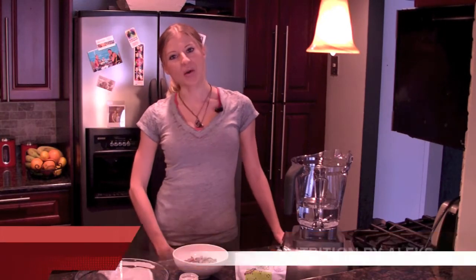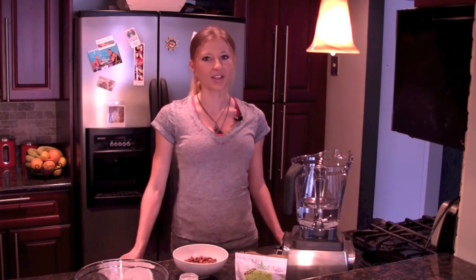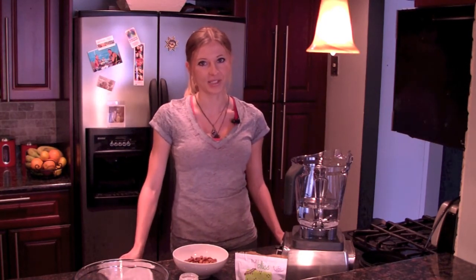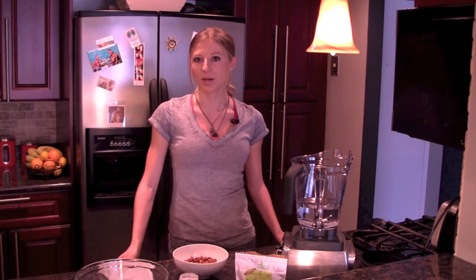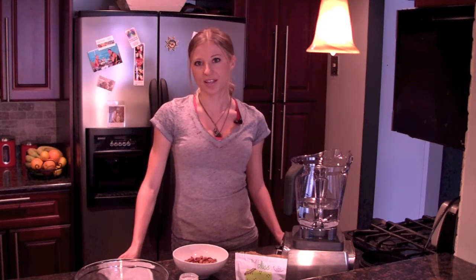Hey guys, this is Alex from Nutrition by Alex and today I'm going to show you how to make a homemade almond milk. Almond milk is pretty easy to make. Basically it's a great alternative for those who do have a dairy intolerance. It's a great source of omega 3 and 6 fatty acids. It helps lower cholesterol, reduce heart disease, and it's just a great alternative to regular milk.